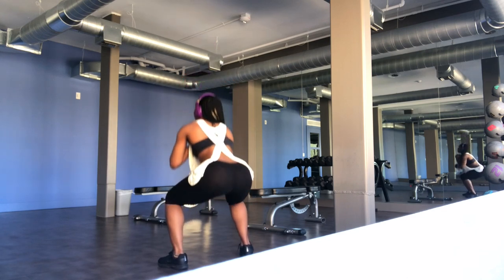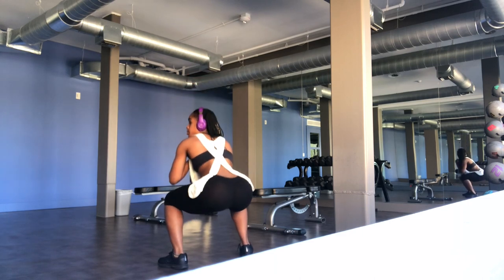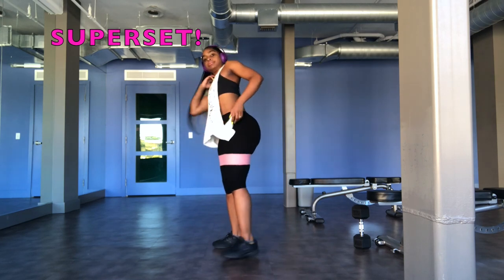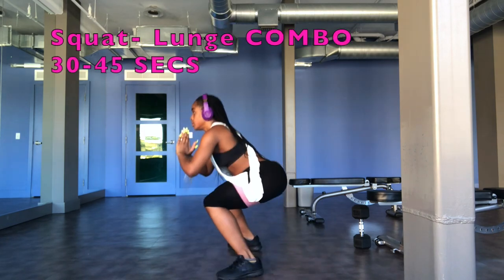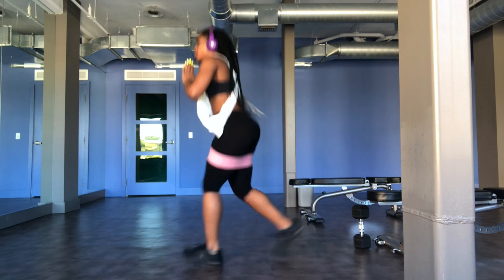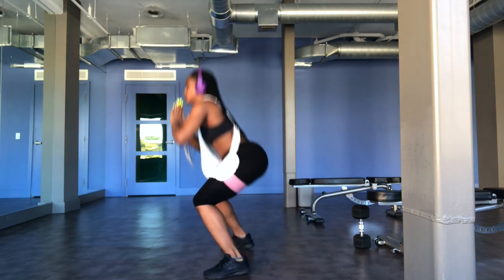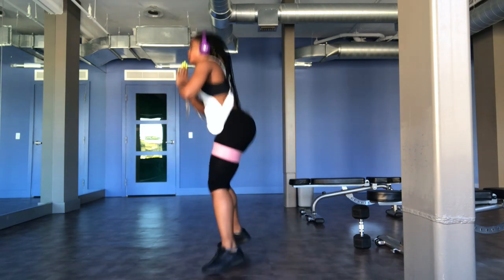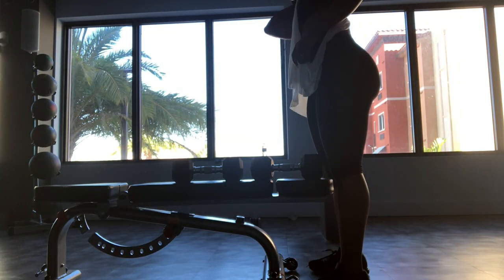We're going to do three sets of 12. After I complete a set, I accompany the exercise with a superset HIIT move. The first one is a squat-lunge combo — you do the lunge, then do the squat. You're going to do this HIIT move for 30 to 45 seconds, and this is a great way to help stimulate fat loss during your workouts.